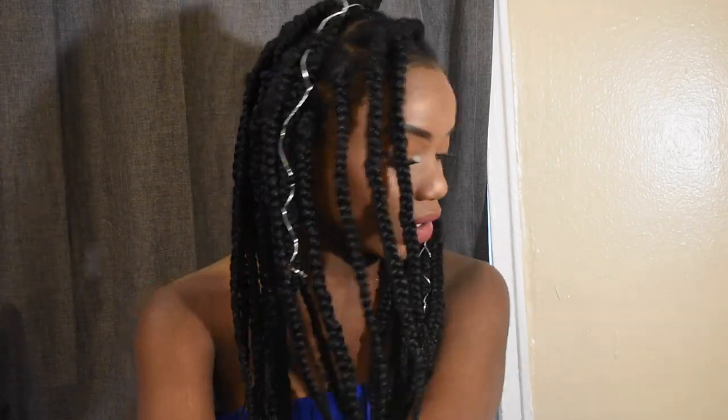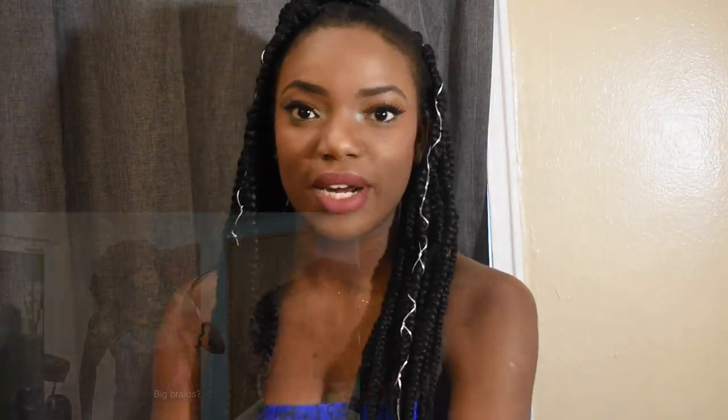I hope you guys are able to do the box braids. If you do, go ahead and comment — let me know if you do it, let me know if you like it. Don't forget to give me a thumbs up, like, subscribe, and share. And I will see you in our next video.